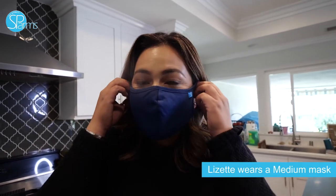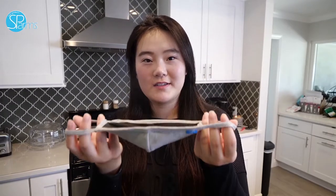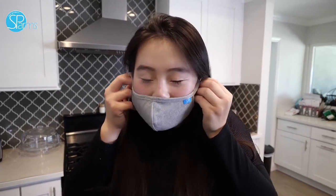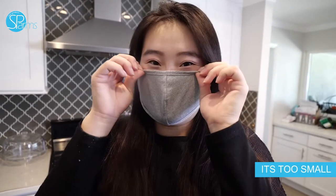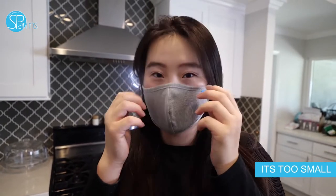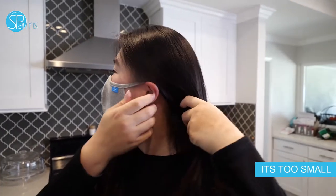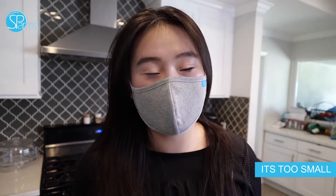The size mask that I wear is a medium — goes on like so, fits perfectly. So this is what a small looks like on me. As you can see, it doesn't really fit. My chin is exposed, my nose bridge is hurting, and there's a lot of tension on the ears. So if this is the case that you're experiencing, you should buy a size up.